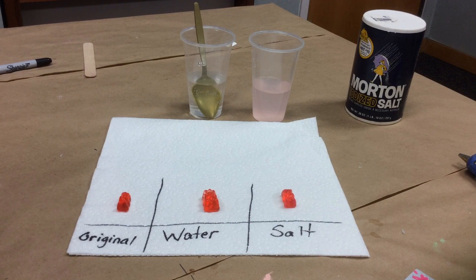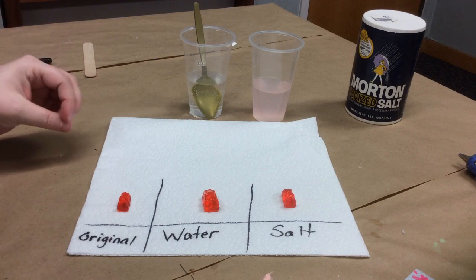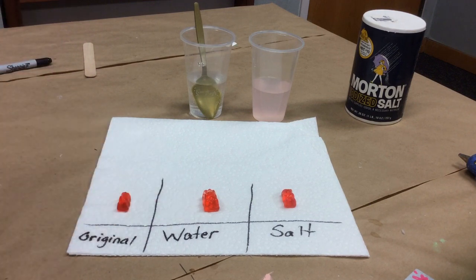You can play with this and try all sorts of different things — you could even try juice. There are a lot of options to turn this into a real experiment and see which liquid produces the most osmosis in your gummy bear. Thank you, I hope you have fun and play around with this project. See you next time!